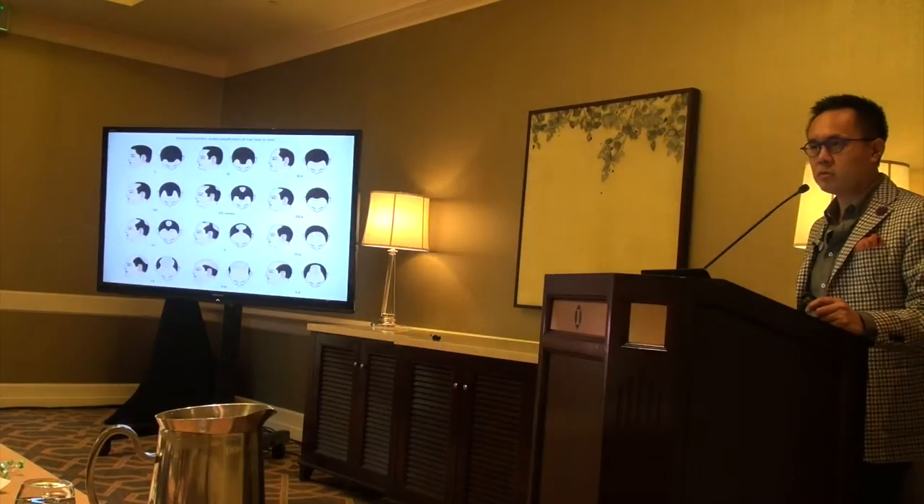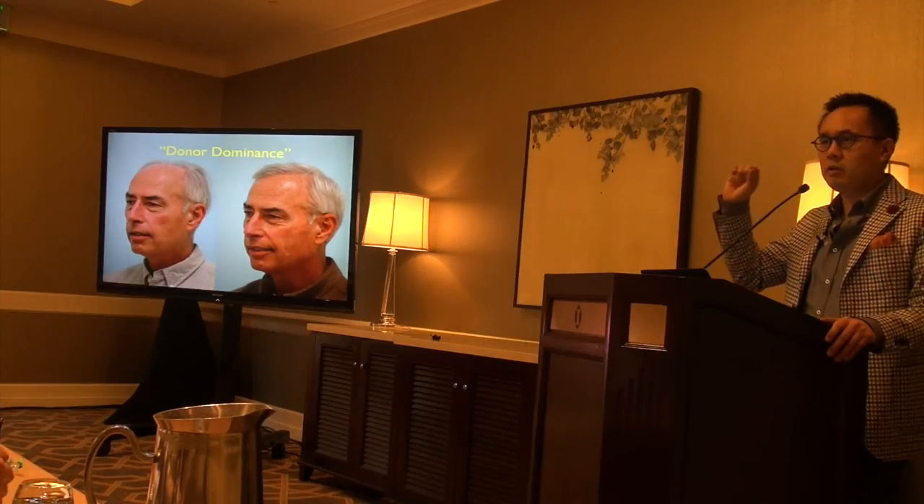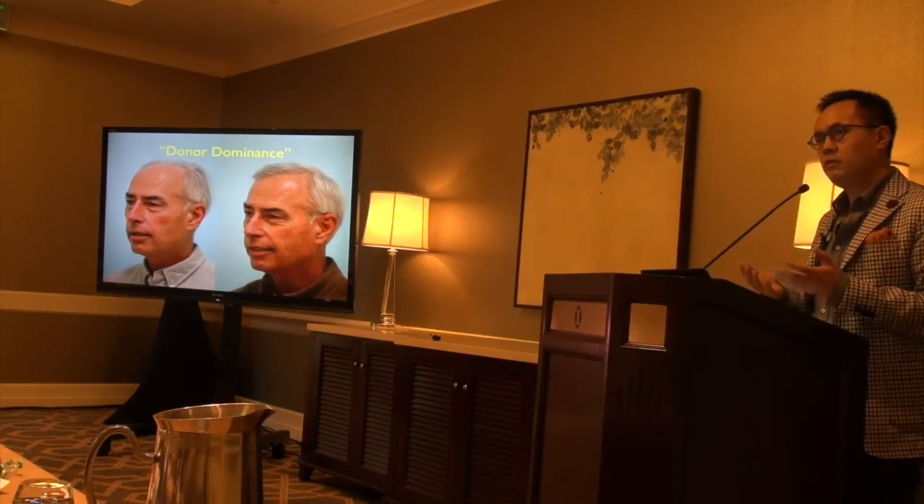Understanding pattern development is key. The next concept is donor dominance. Norman Orentreich in the 1950s found that hair that's genetically programmed not for loss — if you think of the baldest man, he's got a horseshoe on the back of his head — that hair will never be lost. When moved to a different area, it retains the characteristics of its donor area, continues to grow, and is not lost. That's how modern hair transplantation works today: taking hair not genetically programmed for loss and moving it to a susceptible area, where it retains donor hair characteristics.